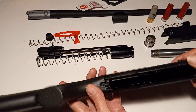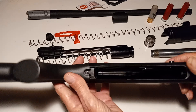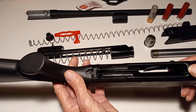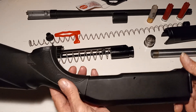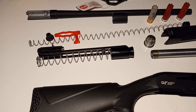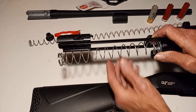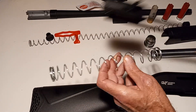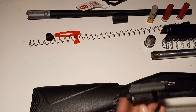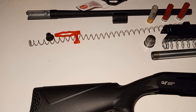Looking at the receiver, the finish on the inside is really good — no machine marks or anything on the inside. The outside is pretty good as far as finish goes. One thing I did address was the bolt handle, which was the other problem some guys were having — they couldn't get it out. I'm going to show you what I did, which is really the best fix you can do.